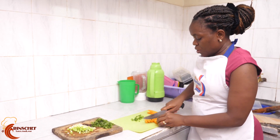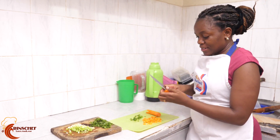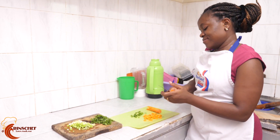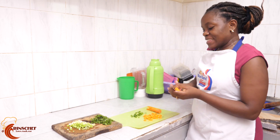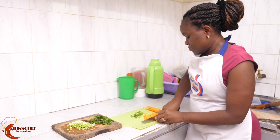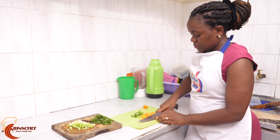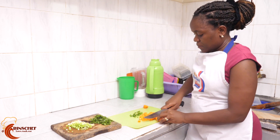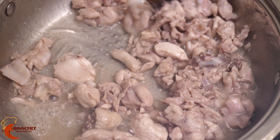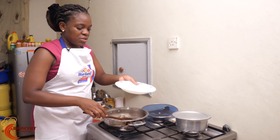The sizes should almost be the same. You don't need to be perfect — things happen in the kitchen — so they don't need to be the exact same size as your chicken pieces, but something almost similar. There we have our vegetables ready.